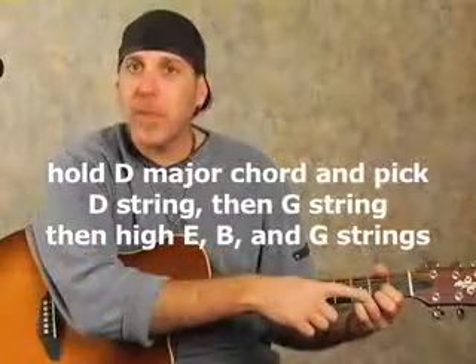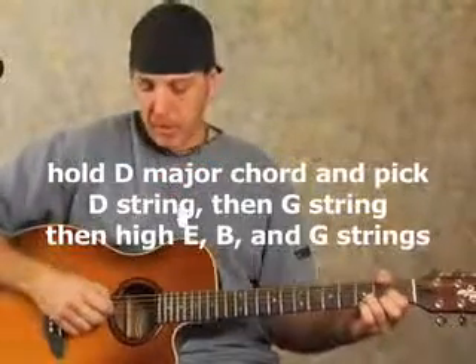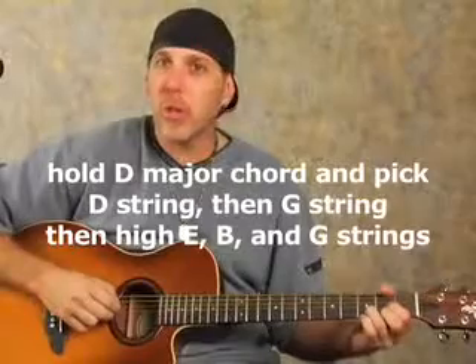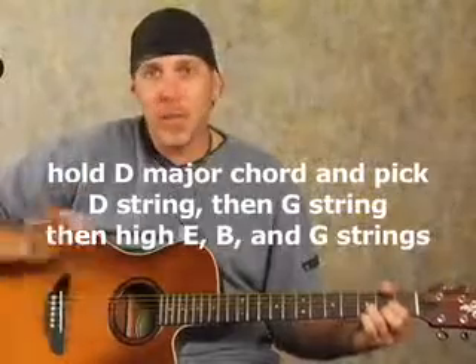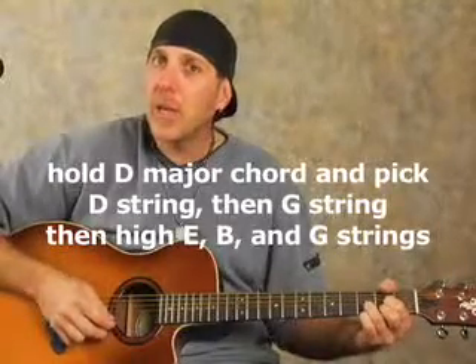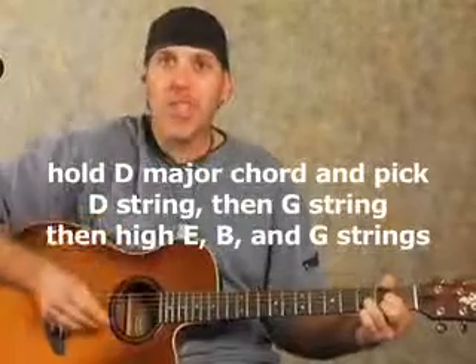Then we're going to switch to the D major chord. On the D major chord, finger D major, and look right at the strings at first. Don't hunch your back over — that's bad for you. Try to stay upright and just look down a little bit, and eventually this will be second nature. The strings you're going to pick: first pick the open D with a down, then go right to the next string, which is the G string with a down. Then do the same thing you did on the G chord — high E string upstroke, high B string upstroke, and G string upstroke. Just right up the strings in succession.